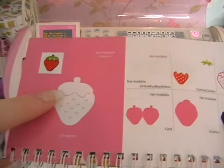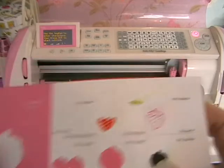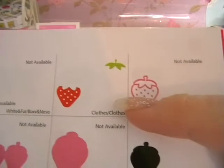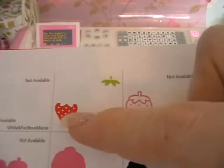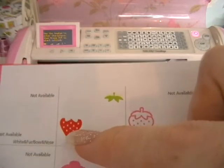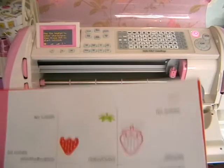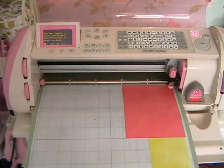I'm not going to be cutting out the main strawberry because I actually want it in two pieces, so I'm going to go to the section that says 'clothes' and cut out the bottom part, then use shift for the top part. I'll show you why I'm doing it like that in a minute. So here we go, let's cut out.